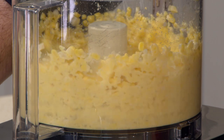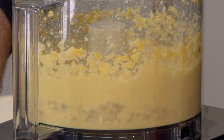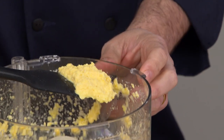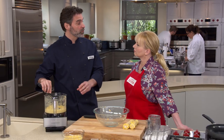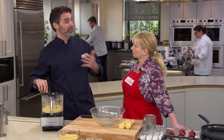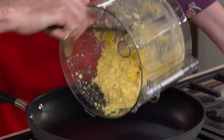We're going to buzz this for about 15 to 20 seconds until the corn is broken down into a coarse puree. That looks good — it's nice and coarse. In processing this corn we're releasing a lot of great corn flavor, which is good for the fritters, but we're also releasing a lot of water, which is bad. So I'm going to transfer this over to a 12-inch nonstick skillet.